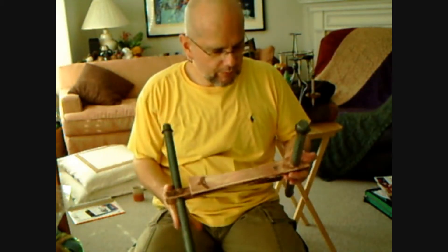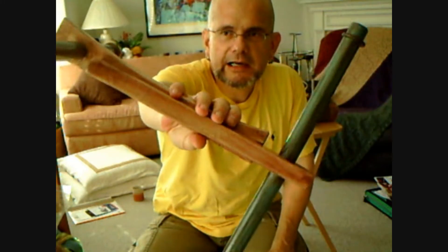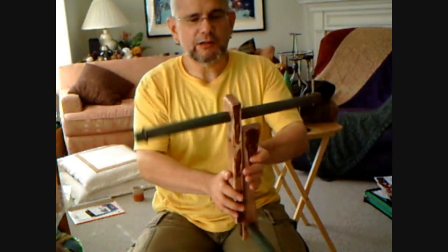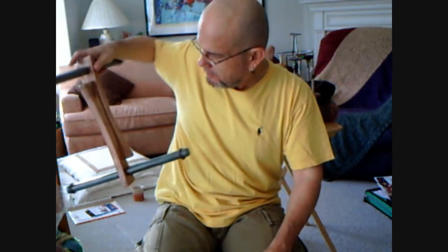This is the niddy noddy that I made out of a wine rack — it's varnished. I just couldn't see paying like $40 for something like this. So I decided to go to the thrift store and see what I could find that I could make into a niddy noddy. I found a wooden wine rack, unassembled it and assembled it back. There is some staining and some varnishing, and here it is.